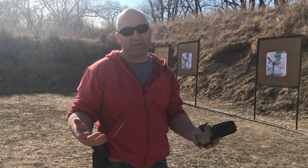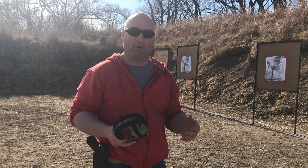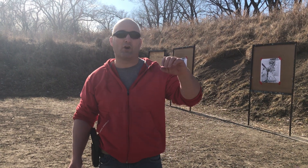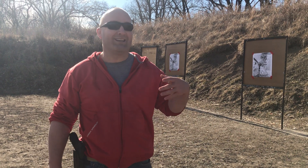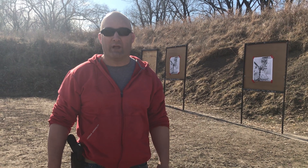As you get better with the drill, you're really limited to your own creativity in terms of how you make it more difficult. You can put yourself on time, increase the distance, make the target smaller, and you can even do several different types of reloads — it can be a speed reload, a tactical reload, whatever you want. There's a lot you can do that doesn't cost five, six hundred rounds that can really help you develop your skill.